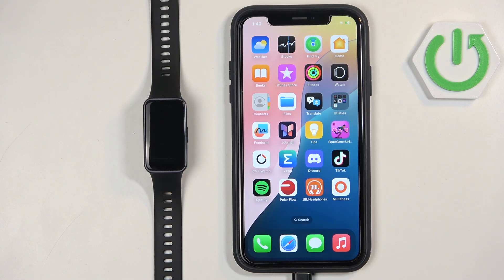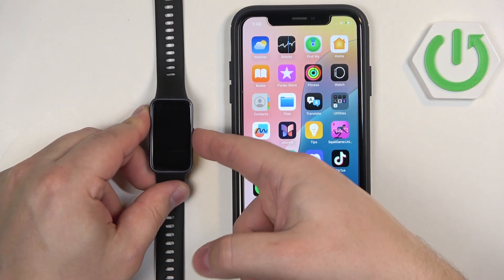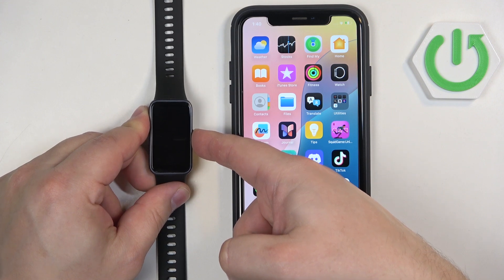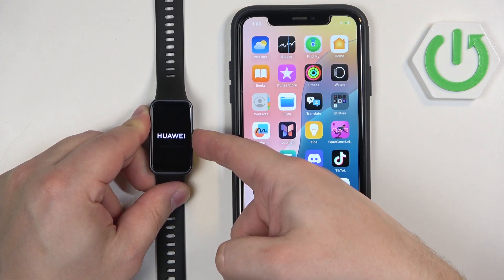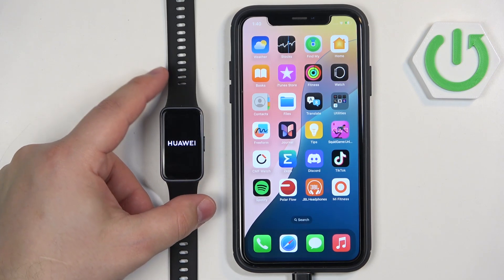First thing you will need to do is to turn on your smartband, and you can turn it on by pressing and holding the side button on it. Keep holding the button until you see the Huawei logo on the screen, and then you can release the button and wait until the smartband is done booting up.